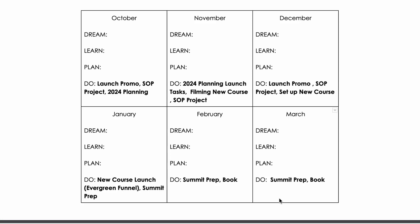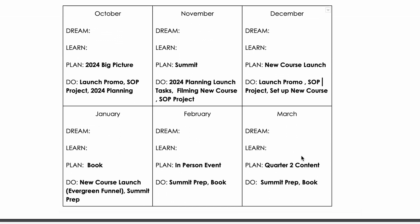Now that I know what my do's are, I can backwards plan another step and go to the plan phase. In October, I'm going to plan out all my big picture 2024 stuff. In November, I'm going to plan out the summit and start working on it in January and February — I'm not working heavily on it in December because I have a launch and it's the holidays. In December, I'm going to plan out my new course launch because it launches in January. In January, I'm planning the book and starting to work on it in February. I also want to do an in-person event in 2024, so I'll start planning in February so we can announce it at the March summit.